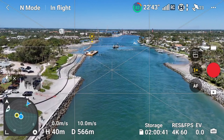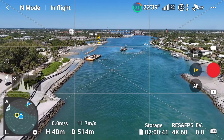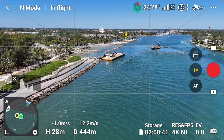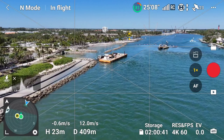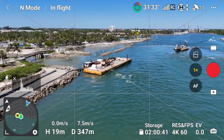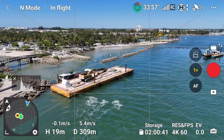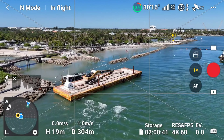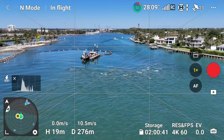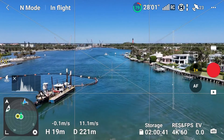You remember that dredge we saw earlier. Now this little barge here — I don't know if I saw that before or not. Let's get down and take a look. I wonder what they're doing on this barge. It looks like it's docked off to the side. They've got a backhoe on there and a motor running. Anyway, you can see the Jupiter Lighthouse off in the distance there — let's head that way.